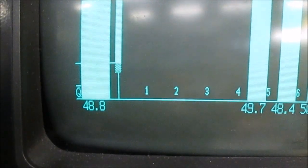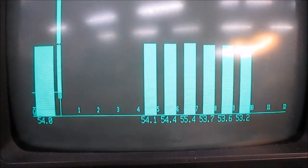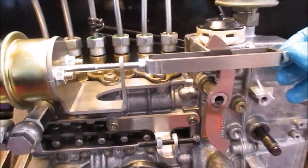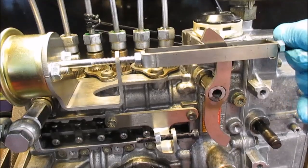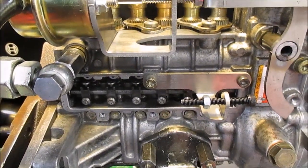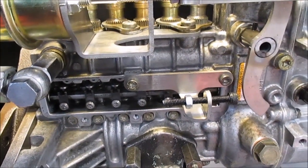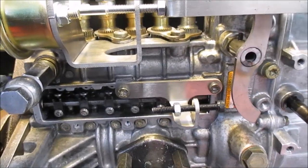For example, 48 or 50 cc. If we adjust it one turn, you can see when I adjust it, it moves the rack — more or less.